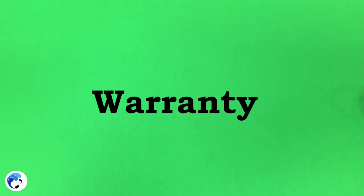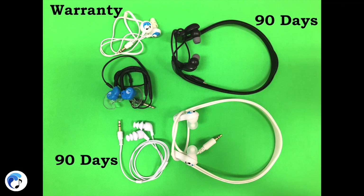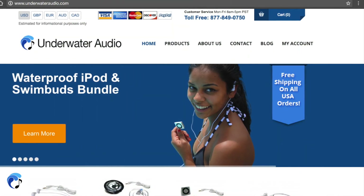The headphones don't all have the same warranty. The Swim Buds and Hydro Harmony both have a 90-day warranty, and the Swim Buds Sport, Swim Buds Flex, and Hydro Active headphones each have a one-year warranty. If you are having difficulties with your headphones, please contact our customer service team through our website to make a warranty claim.